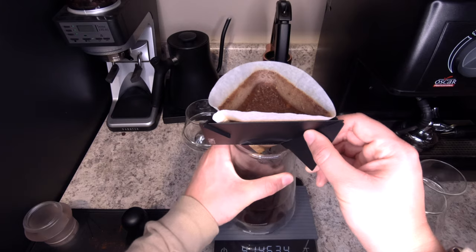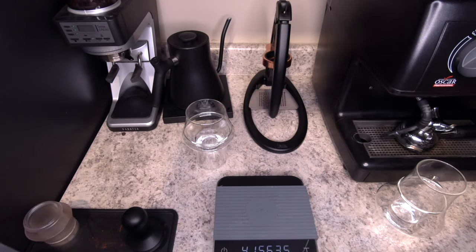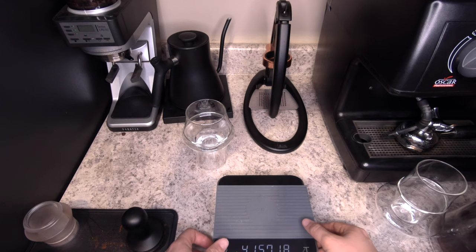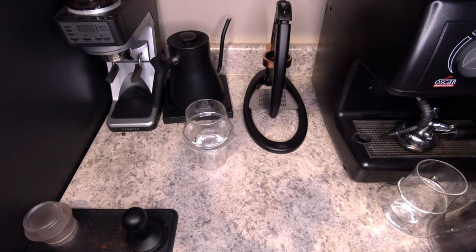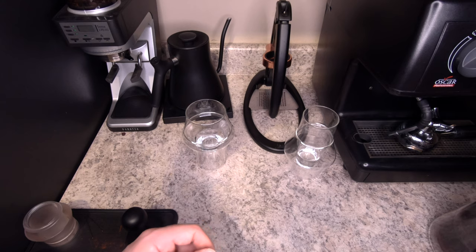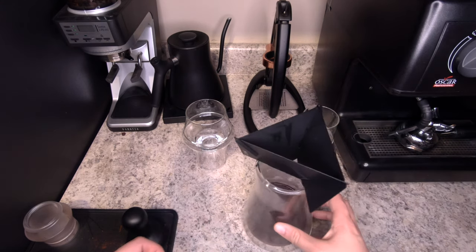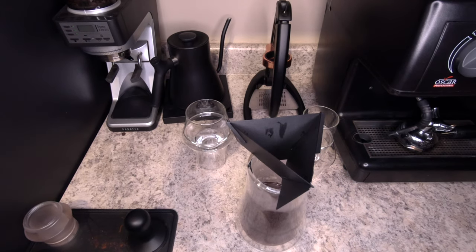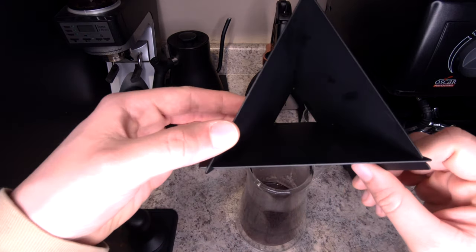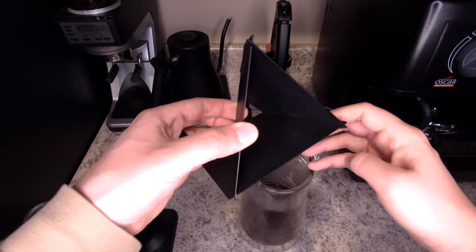Now that we're done brewing, I'm going to go ahead and dispose of the grounds real quick. One of the nice things about a V60-style dripper for backpacking, camping, or travel is you can just grab the filter and throw it straight away. If you're backpacking, you put it in a Ziploc bag and carry it out. There are no grounds to clean up versus an AeroPress, and the inside stays pretty clean — I didn't even rinse it, I just threw away the filter bag.